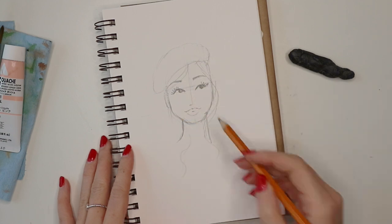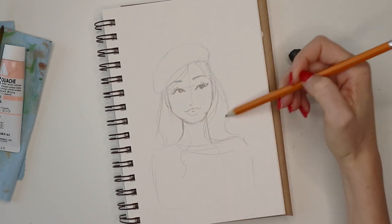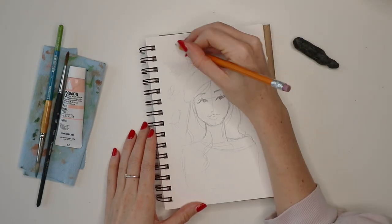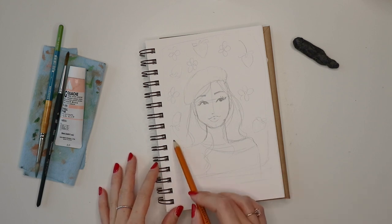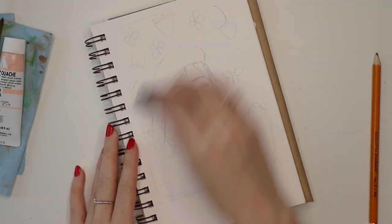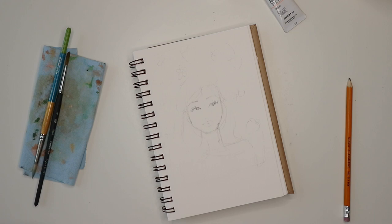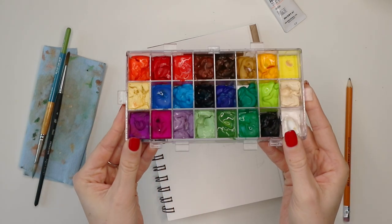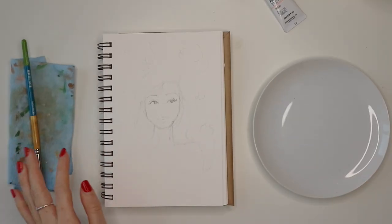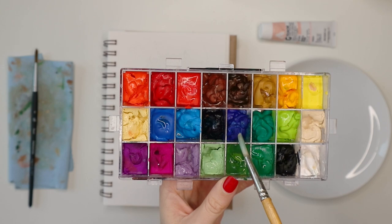When it comes to the hair, I don't usually plan it out too much — I just have it frame the face to make it look balanced. Then to make it more fun, I've added some little strawberries and flowers in the background. Now to fade the pencil lines, I'm going over it gently with my kneaded eraser. I usually start with the skin tone, so I take some burnt sienna and yellow ochre plus a bit of blue and mix them together to get the right shade.